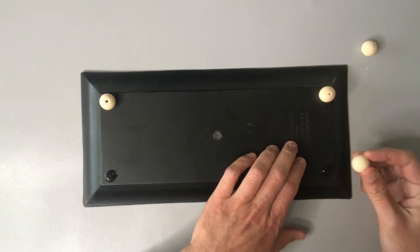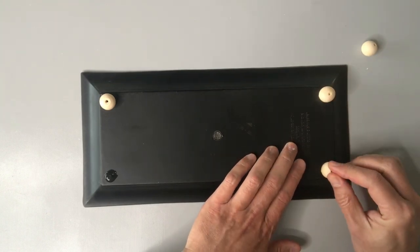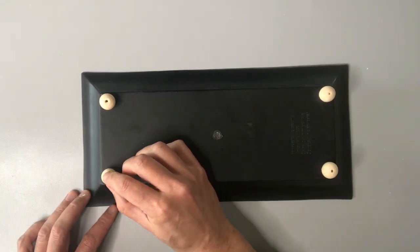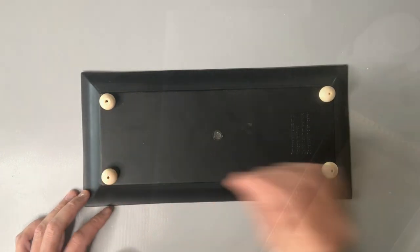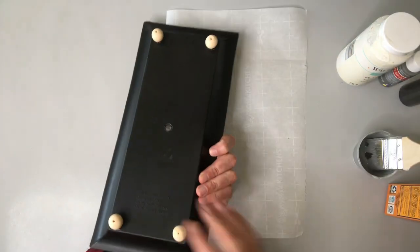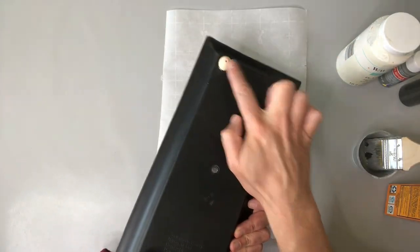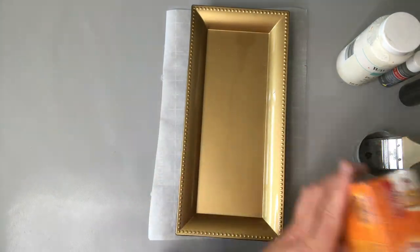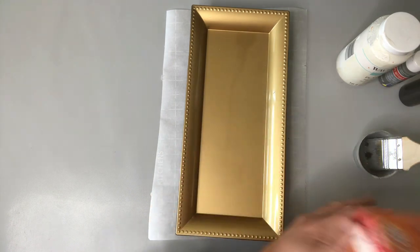I remember buying three of these little charger trays from Dollar Tree about a year ago and had great plans for using them, but it just never came about — so this is a great project to upcycle and use these little trays. After giving time for that E6000 glue to dry, we're going to move on to our painting step.